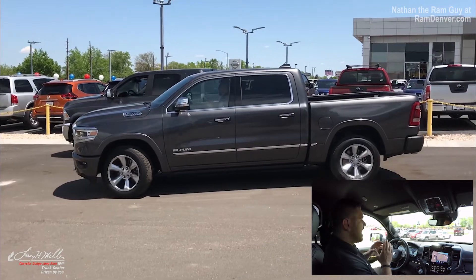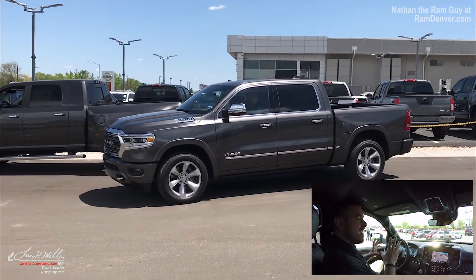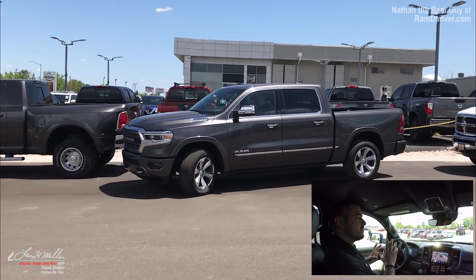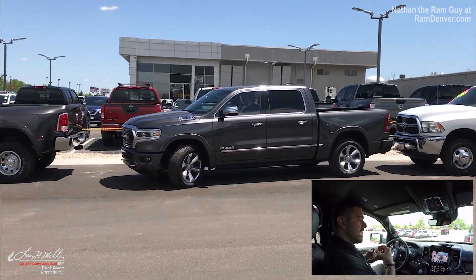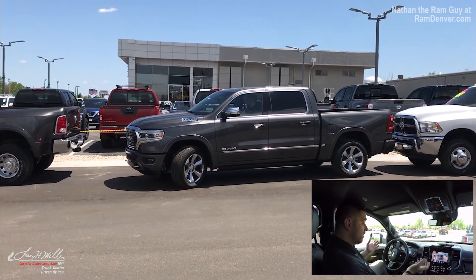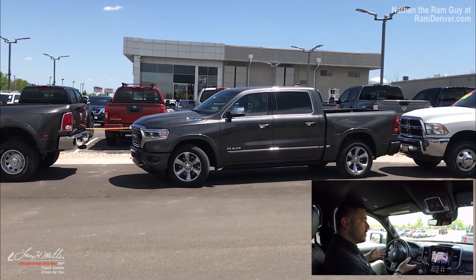Notice I'm not doing anything. And as it's turning, it'll go ahead and kick itself back, and it's recognizing everything in between with all of the sensors that this truck actually has. All I have to do is control the speed and watch my space in between. It'll automatically stop itself if it needs to, which it just did. Put it into drive.